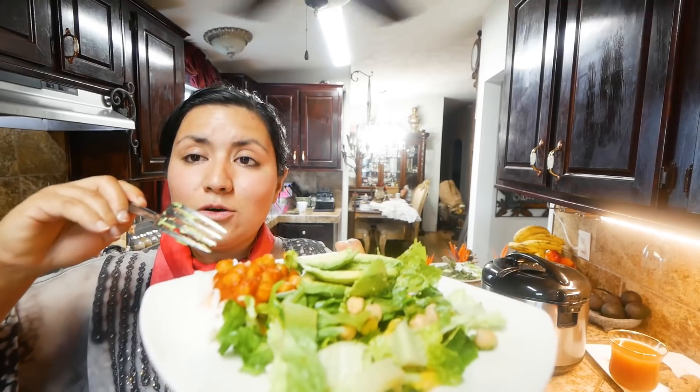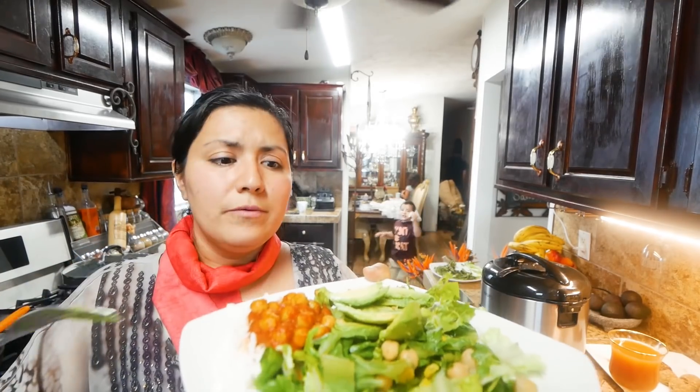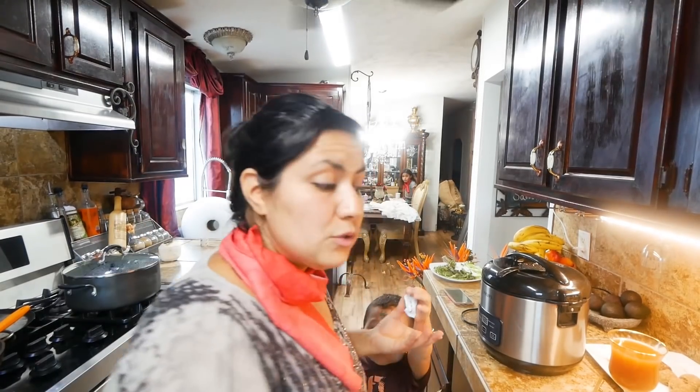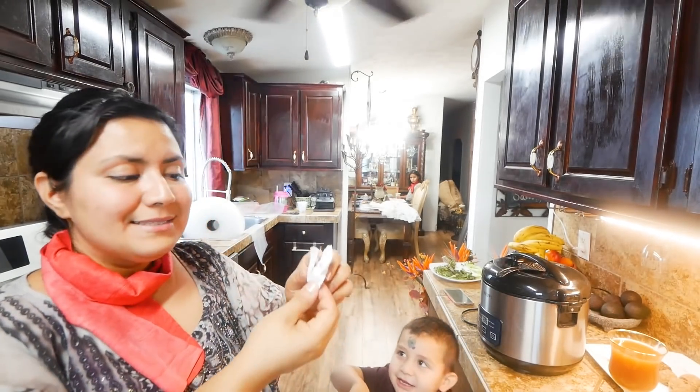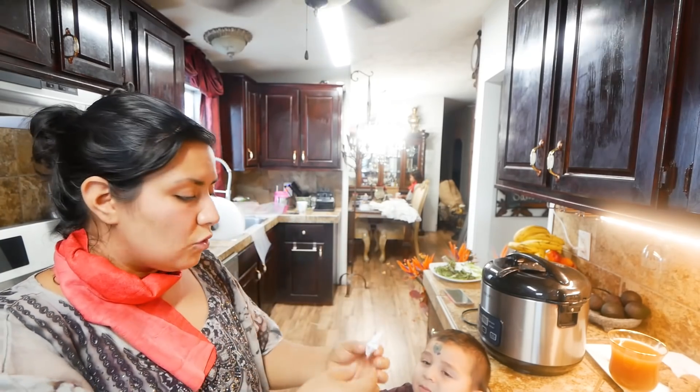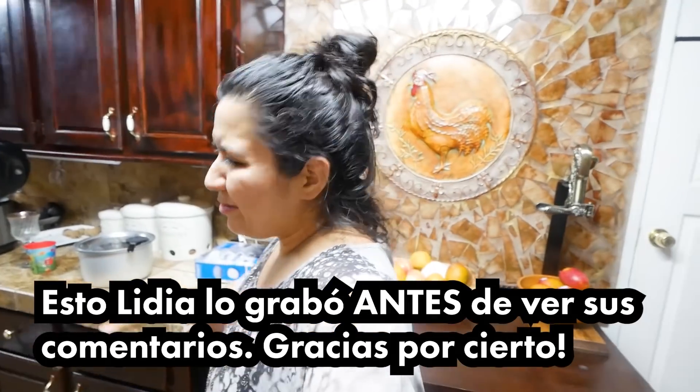Les quiero decir algo: creo que también se me ocurre la idea de prepararlos en estilo a la diabla, como camarón a la diabla o pescado a la diabla, pero con esta salsa deliciosa. Está buenísimo, ¡qué rico! Buen provecho si es que ya van a comer. Y estas las dan en Chick-fil-A también, las tienen ahí como que a la salida. Son unas mentas que se deshacen dentro de la boca. También róbenselas todas y me las mandan.